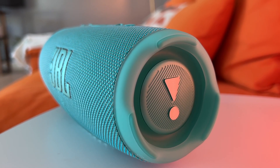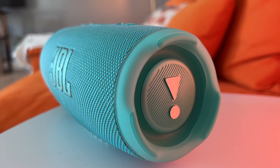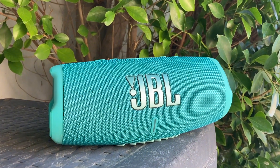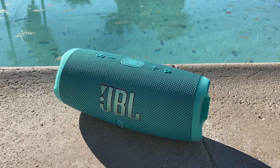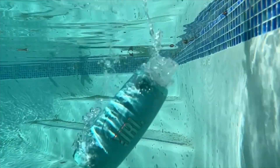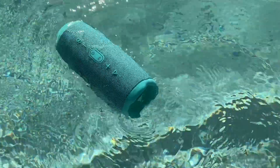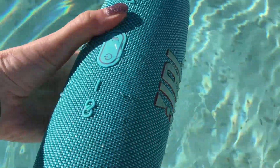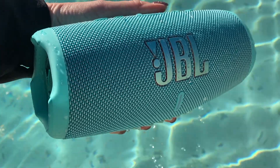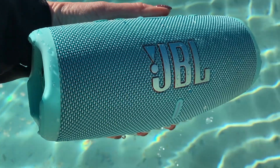There is a slightly improved housing over the previous model, which is enough to net the JBL Charge 5 a waterproof and dustproof IP67 rating. To test the speaker out, I dropped it in the pool while on vacation. I found that it very conveniently floats, and when I pulled it out of the water it was still playing — all it needed was a shake to release the water and it was back.